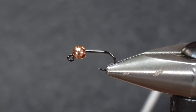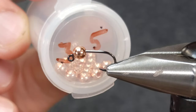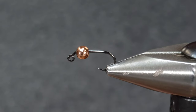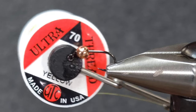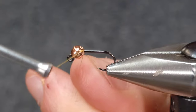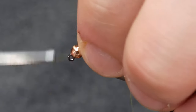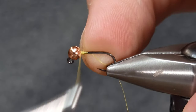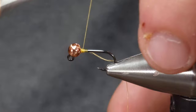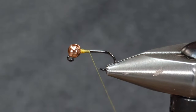For this one today I'm going to be tying in a size 14 using a Haneck 490 BL and a Haneck 3.5 millimeter tungsten slotted bead. For the body of this fly the thread I'm going to be using is UTC 70 denier yellow. I'll get the thread started right behind the bead and take a bunch of wraps to jam that bead in place so it doesn't move or slide around. Once I've got it where I want, snip that tag off.